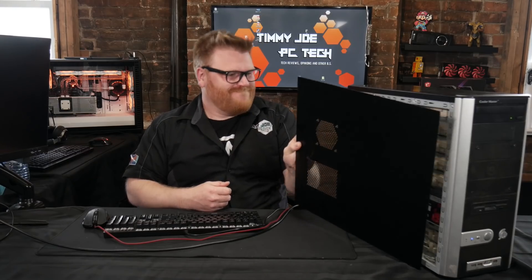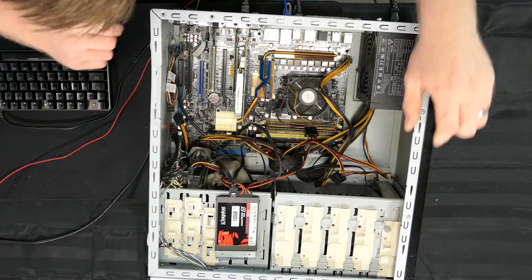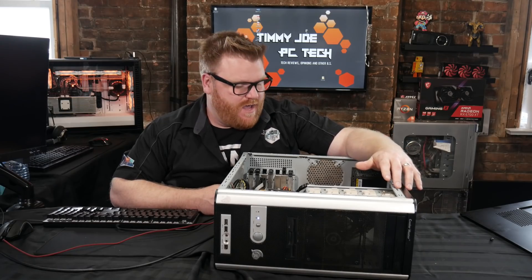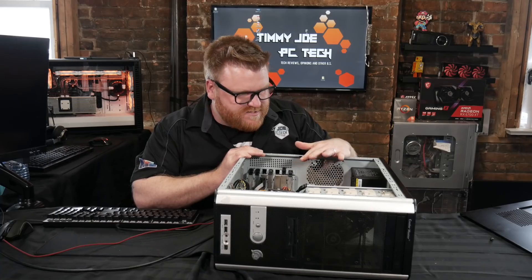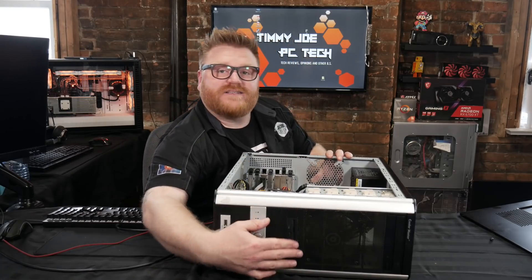He was working with a really old P4 and the system was grenaded when he brought it to me — it wouldn't turn on anymore. A couple years later, the computer I built him no longer posts. It smells like cigarettes, but he blew it out, so it's not totally dirty. No beeps, no nothing.